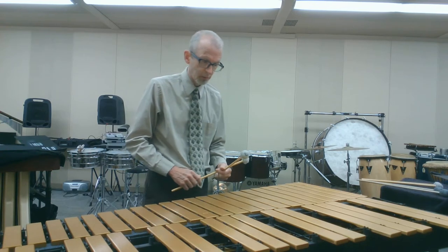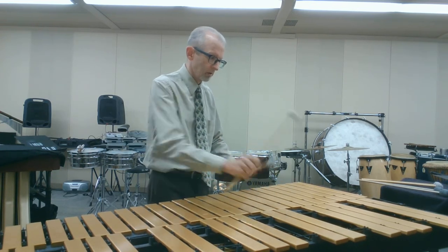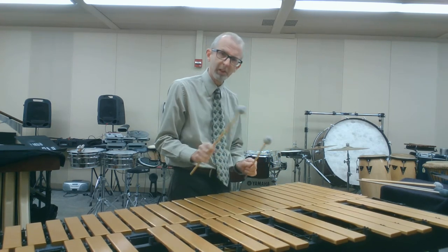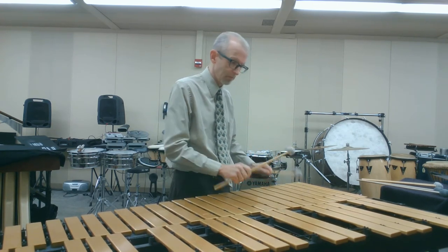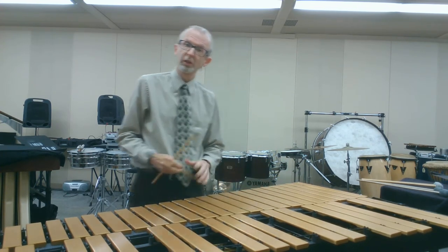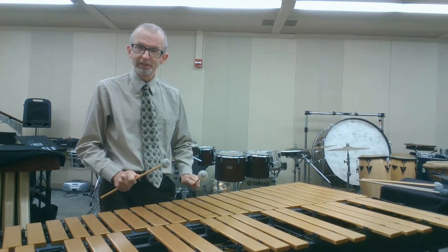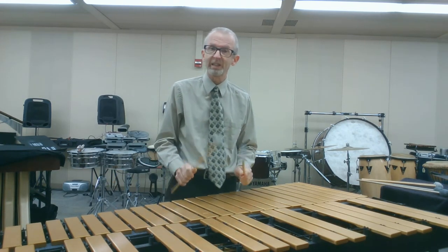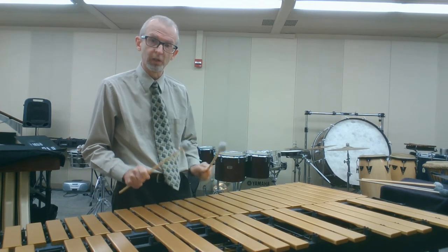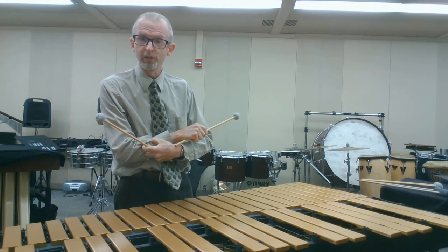So if I'm playing a scale on marimba, I might come up off the bars. On vibraphone, maybe a little bit more of the front hand fulcrum, playing with a little bit more of that velocity. Now it may look tense, but I'm not squeezing the sticks tightly. I'm still controlling the sticks with a firm but relaxed stroke. You never want to squeeze the sticks tightly — that's just going to cause tension and it's going to slow you down.